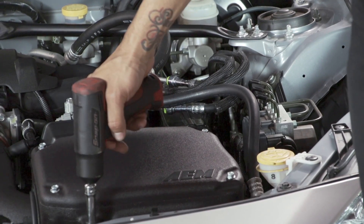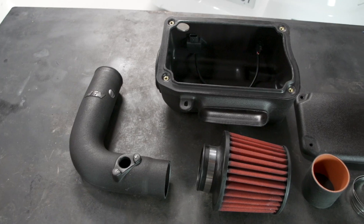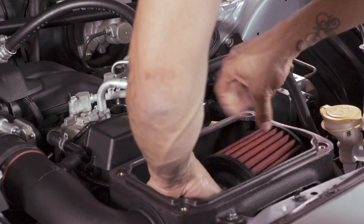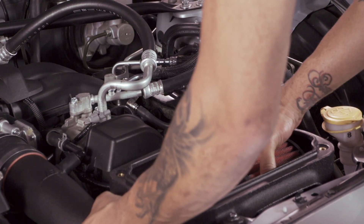The next intake system we're going to be taking a look at is the AEM intake system. It's made out of black ABS plastic, it features AEM's dry flow filter technology, and it's an in-box intake design.